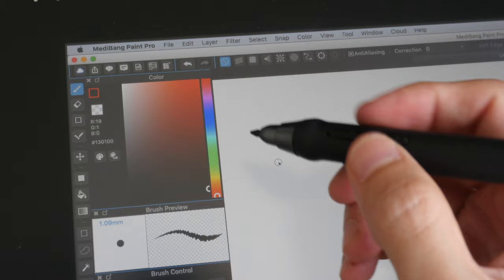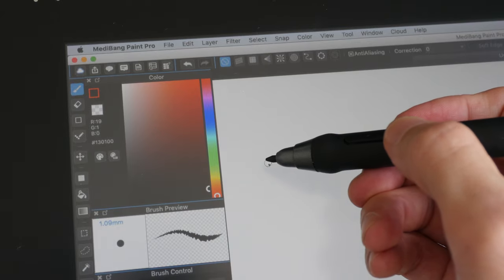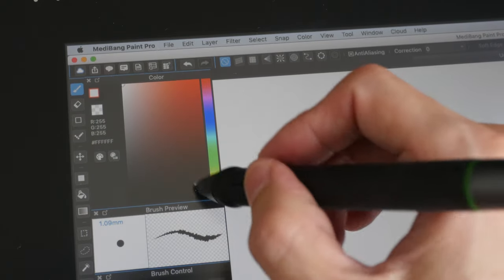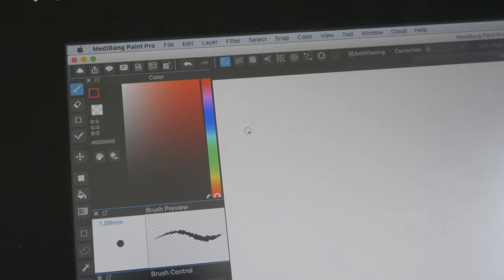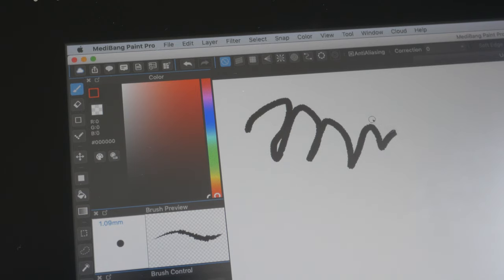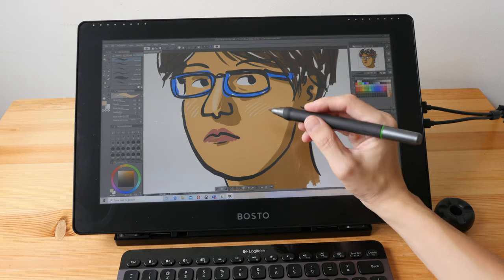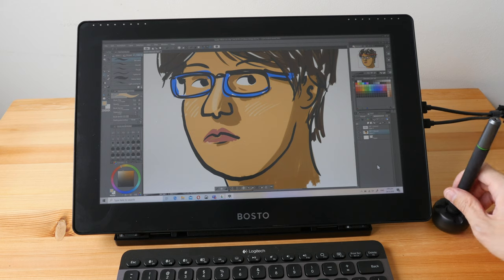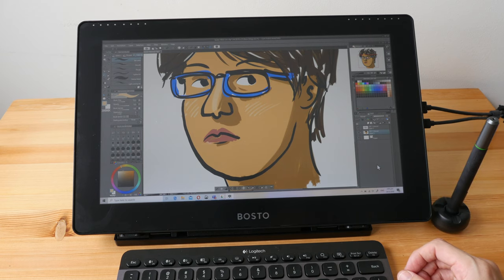MediBang Paint Pro on the Mac — for some reason I just can't produce any lines when drawing with the pen. The pen is actually working because when I click the side buttons they work, and when I draw with the mouse I can produce lines, but when I draw with the pen there are no lines. On the positive side, the pen display doesn't feel warm even after hours of use, so that's fantastic.